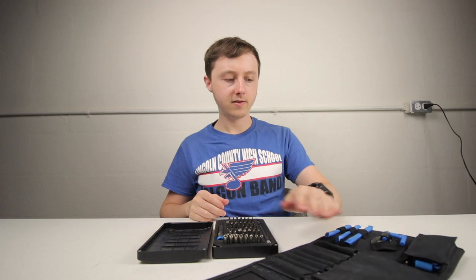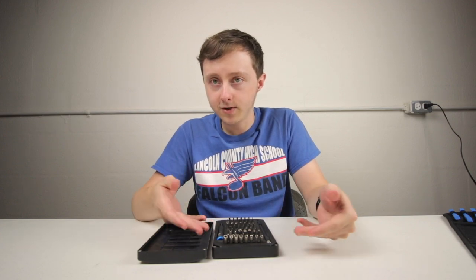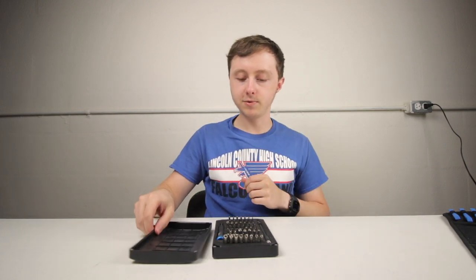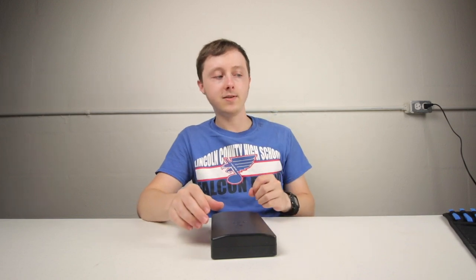All the tweezers and pry tools are really nice, and again there's the lifetime warranty. I've never had to use it because nothing has broken yet, but I did some research before this video — people have said they've had good experiences with the warranty, it usually doesn't cost anything, and they'll send a prepaid shipping label. I have faith in iFixit; they make some pretty cool disassembly and repair guides and I can't help but like the company.